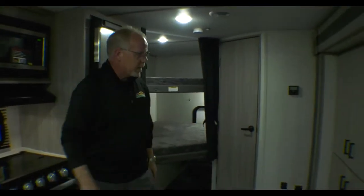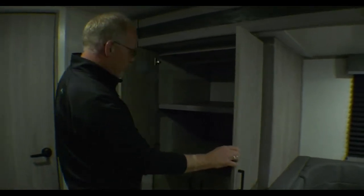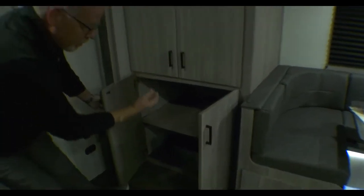We're going to head back here. Check out the pantry storage — great for bath towels, beach towels, linens, whatever you want to use. Food items can go right down here; it's just as deep as the top. Quite a bit of storage in this unit. It's a perfect half-ton unit. It weighs a little under 5,200 pounds and it's under 23 feet long. Check your tow guide — that's important.